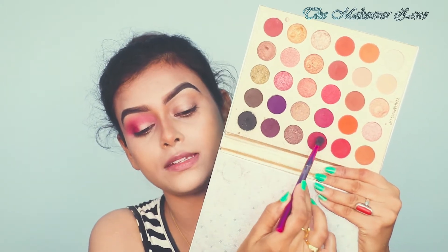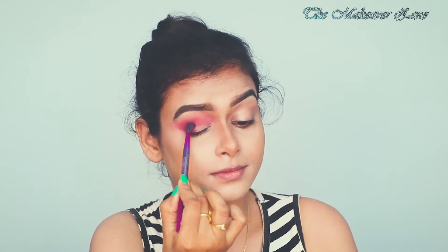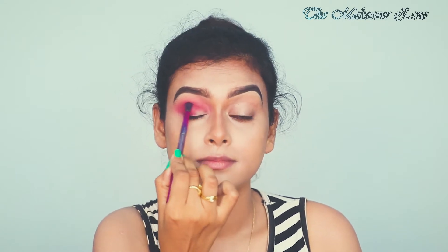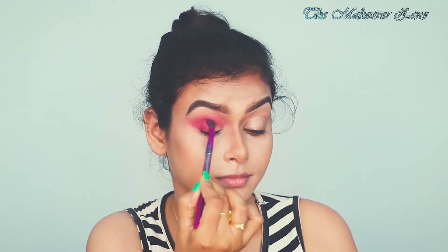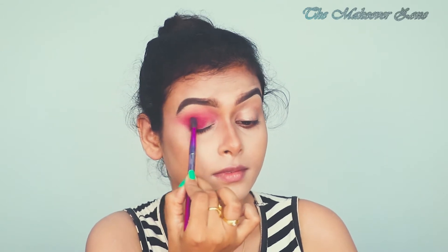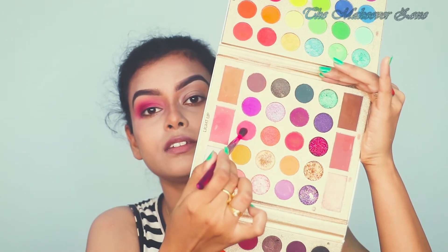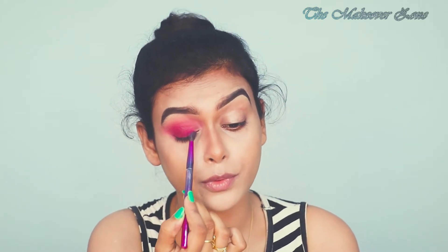Now applying this dark shade on my crease. Then picking this shade with the same brush and applying it in the inner portion.